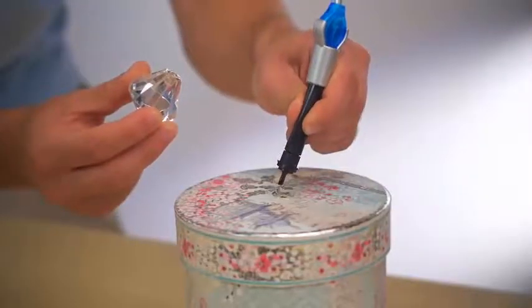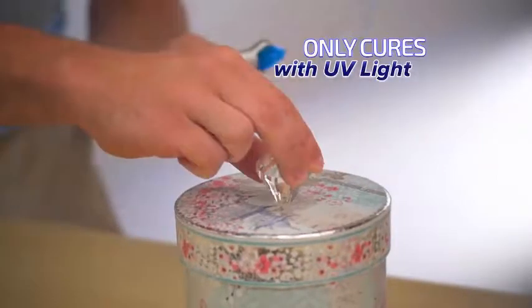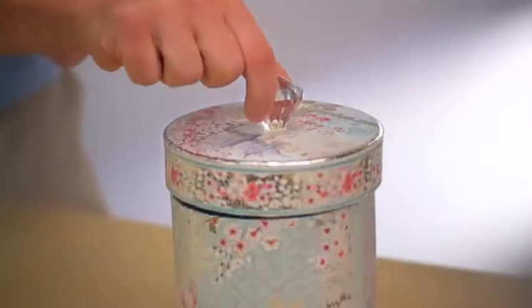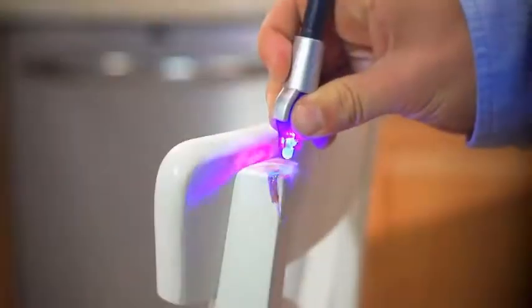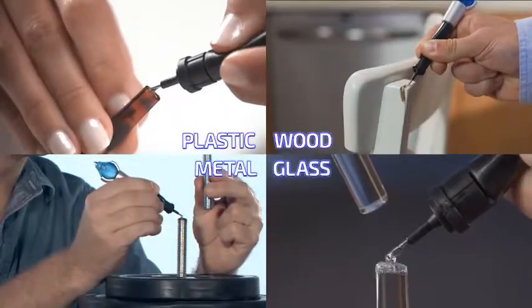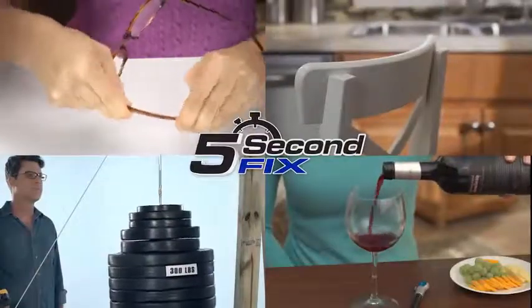Because 5 Second Fix only cures with the power of the UV light, you can position and reposition your repair so it perfectly fits. Plus, 5 Second Fix is completely sandable and paintable, so your repair will be like new. Whether it's plastic, wood, metal, or glass, let 5 Second Fix repair it fast!